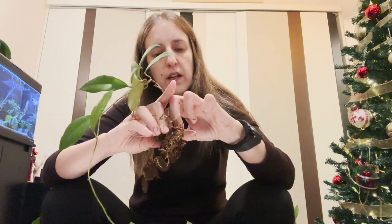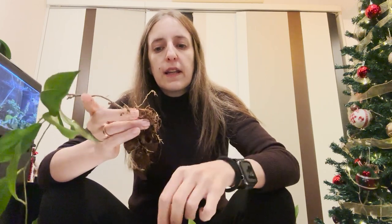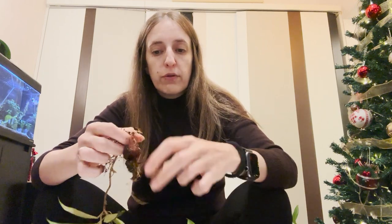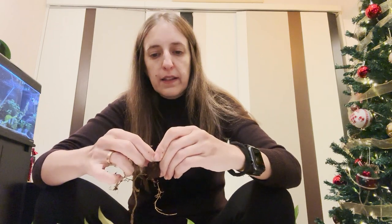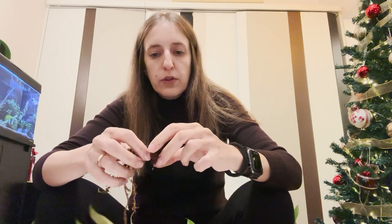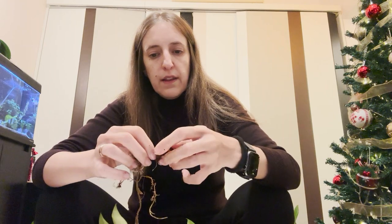What I have generally seen is that when I keep the roots, or at least some of them, the plant is able to adjust much easier. The only difference is that although I do use a wick system for the Pon — I have it in self-watering pots with a wick underneath — I have noticed that at the beginning, for the first two or three months, I need to water on top like a normal plant. I always try to have enough humidity and enough water in the container, but I still prefer to water on top initially.